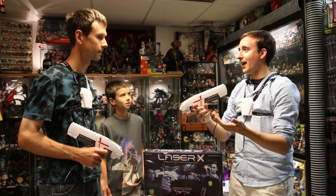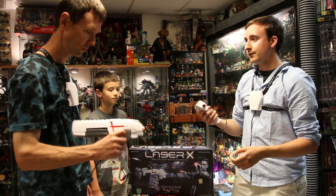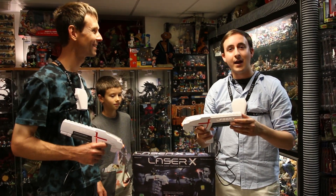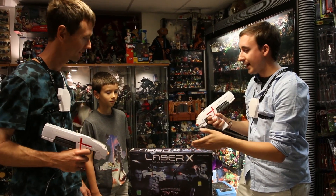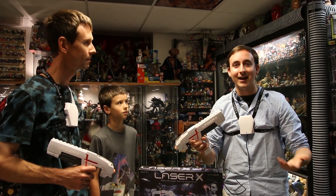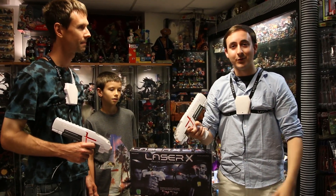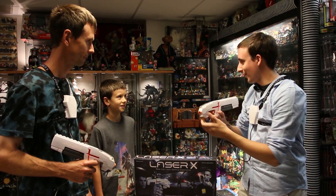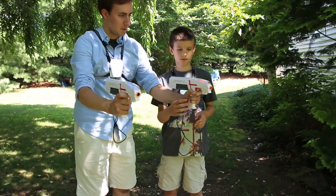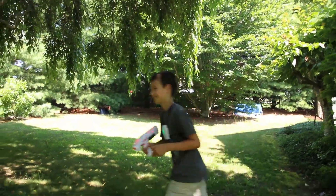Anything else you'd like to add, Robert? I'm anxious to really play it outside. Thank you so much to Laser X for sending this over. I ended up going back to the store and getting a second set with my own money because it was so much fun the first time. I'm going to be playing this outdoors. Phoenix, are you ready to play some Laser X? All right, we're going to go play Laser X!